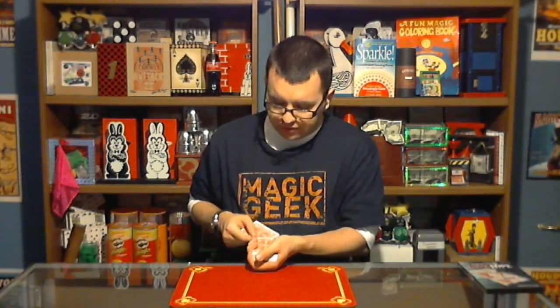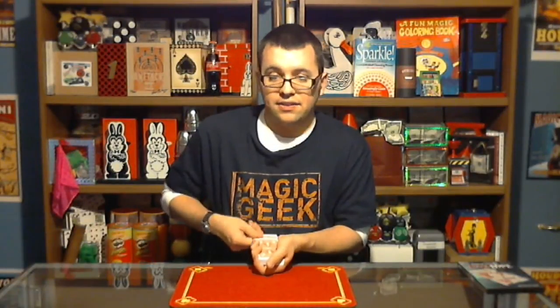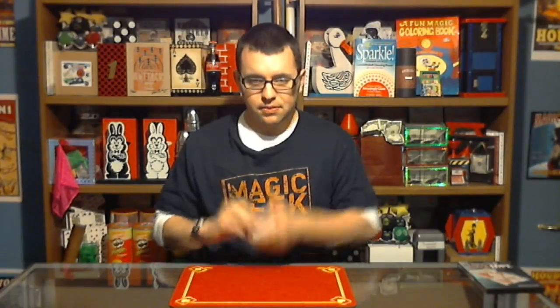I'm going to take the six of hearts and place it right inside of this deck. It's going to go somewhere in the deck — I honestly don't know where it is. But the point of this trick is to make your card jump from the deck of cards right here to the empty envelope in my pocket. Let's see if I did it. There we go — it has jumped.